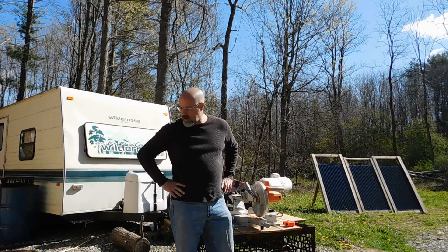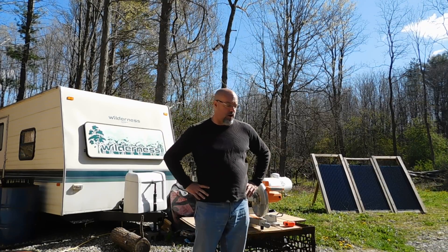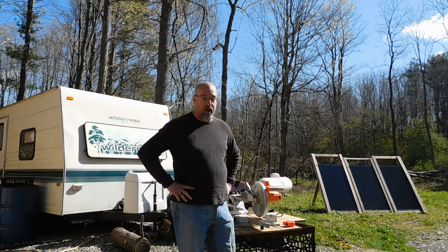Good morning, everybody. PrepperNurse1 here. My big plans for the weekend to get my frames built for my panels never materialized. We had guests over on Saturday, and yesterday ended up being Mother's Day, so I hope everybody had a good Mother's Day.